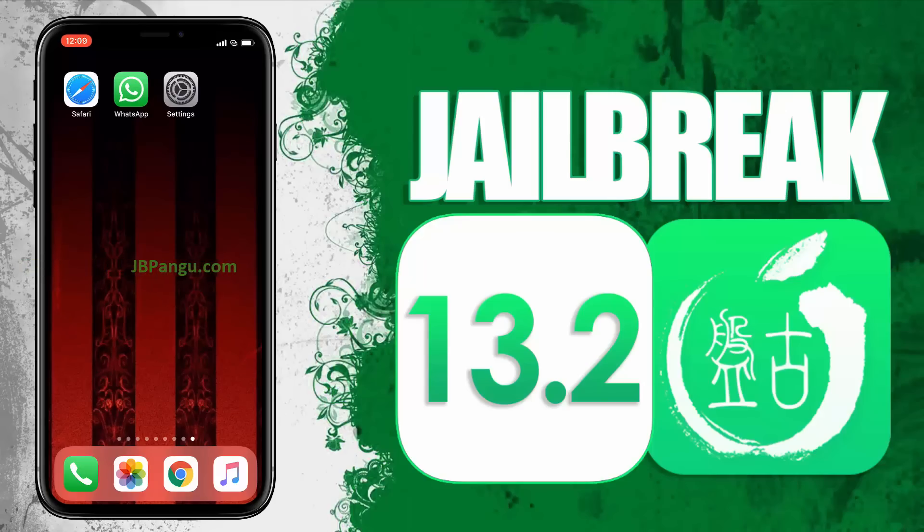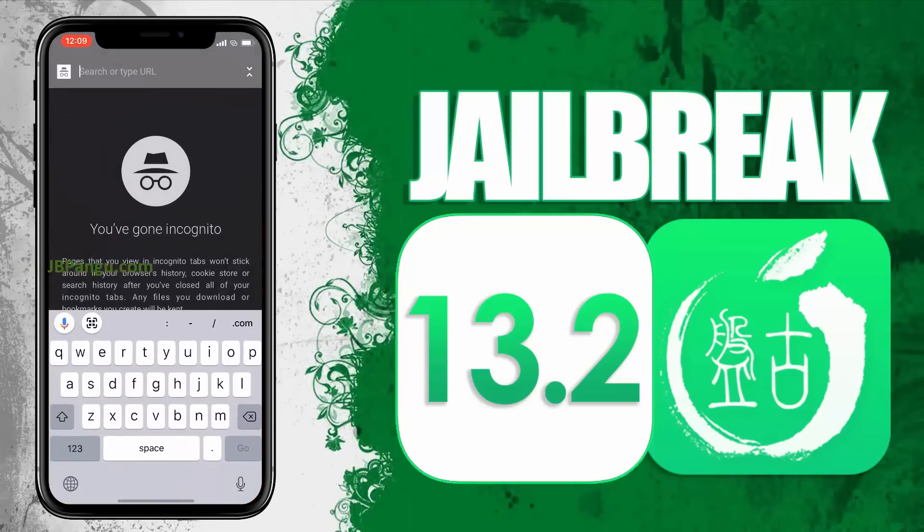As you can see, it's the stock iOS and is ready to be jailbroken again. For more stability, this Pangu release is completely web-based so you can jailbreak your iPhone, iPad, or iPod without the need of a Mac. Make sure you are connected to a strong internet source and your iDevice is at least 70% charged.